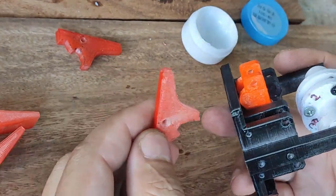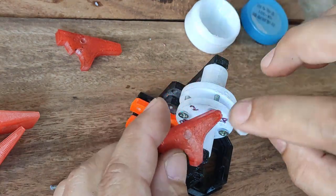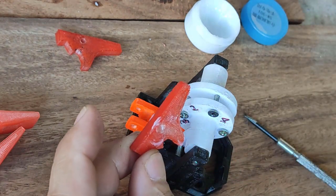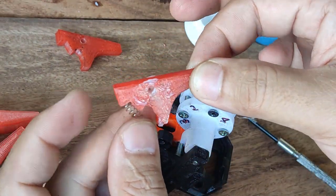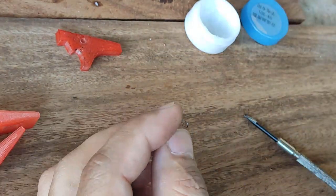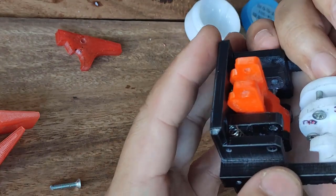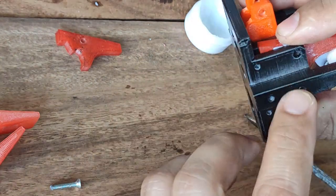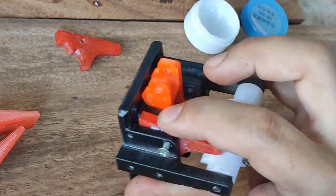Now let's install all the catches. I start with the top catch — you have to put lubrication to make sure it functions well. You have to put the catch spring in first, going inside like this. The best way to install it is to put the catch spring inside first, then place it down pushing the spring until the hole is perfectly in place, and simply insert your screw.